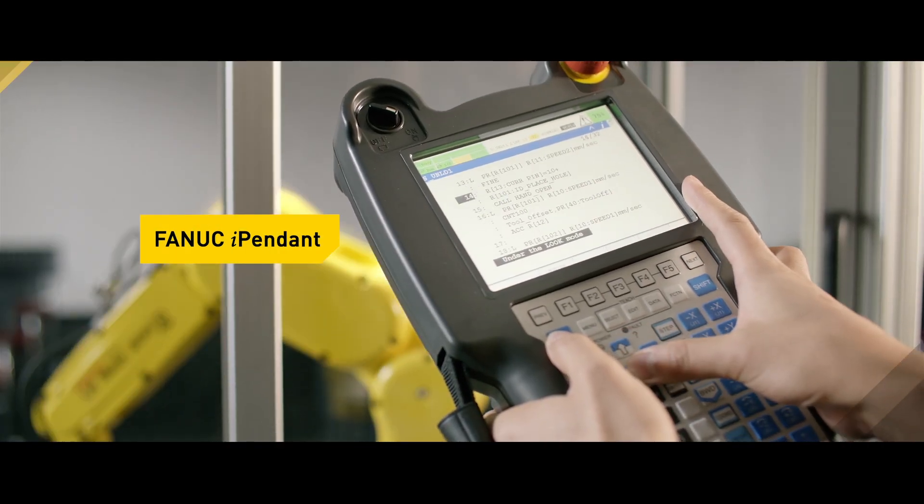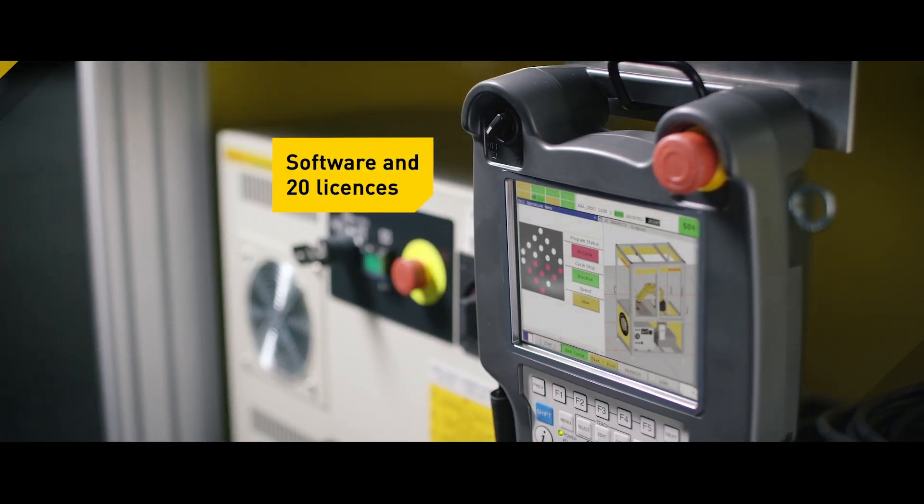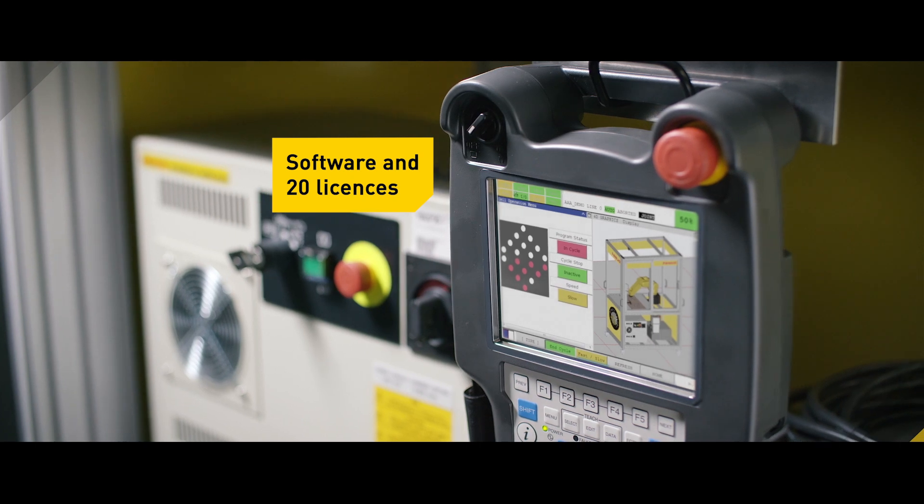FANUC iPendant — hand-held interface with touch screen. FANUC Handling Tool Software. Educational Software Bundle. And 20 licenses.